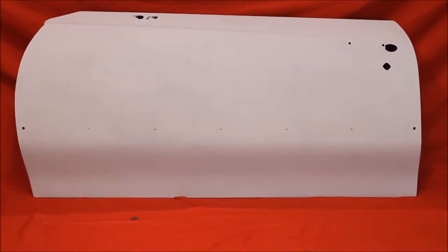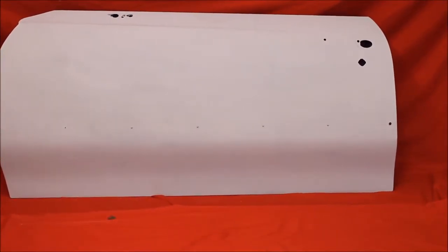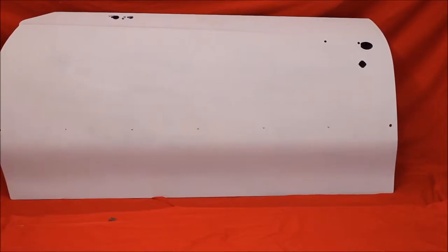Here's a 1970-72 Cutlass door, bead blasted, rust free, no bondo — a nice straight door. It's got some dings and flaws in it, but man, you can't find these anywhere.